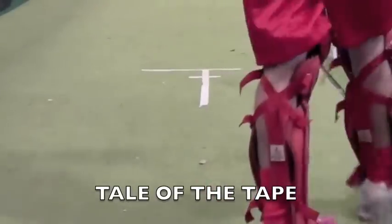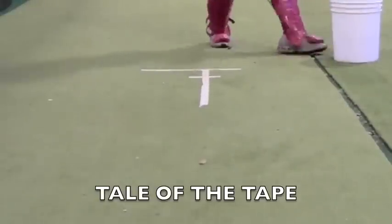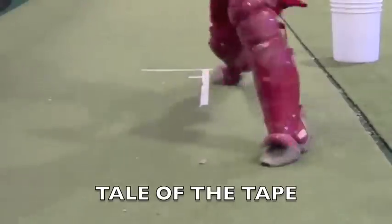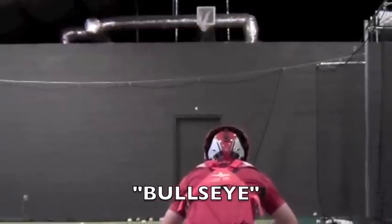A couple of throwing drills — the first one you'll see is called Tail the Tape. We do most of our throwing drills off the tape. The larger line is what the catcher will toe up to, the shorter line is where the jab step will go, and then we want to stay in line with the tape as we throw toward second base.